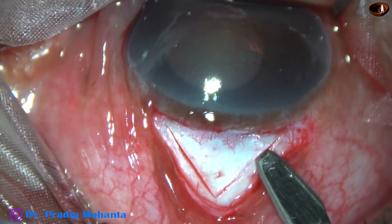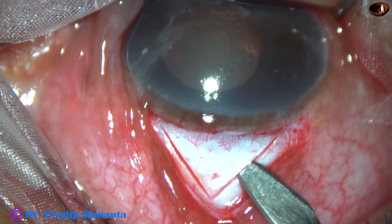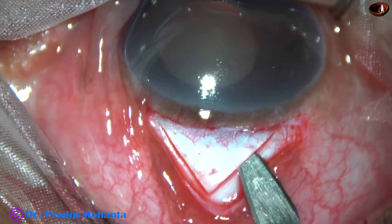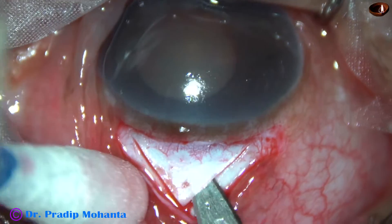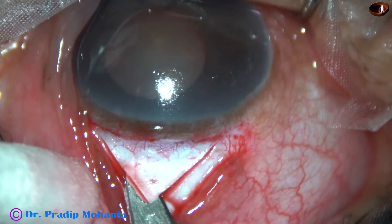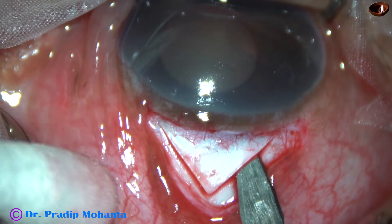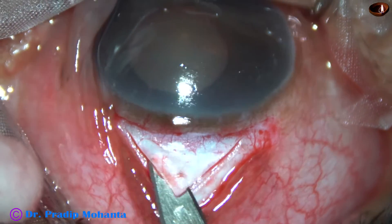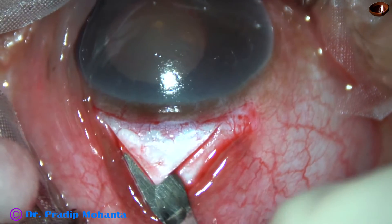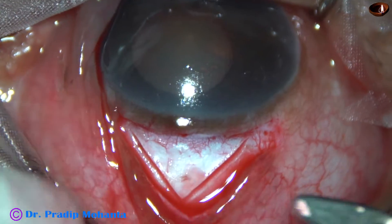Better is 50% depth. Now I have taken this crescent blade and at a particular plane I am going towards the limbus. If the bed is smooth, the filtration is good. If the bed is ragged, the filtration may be less. So I am trying to get a smooth surface underneath this scleral flap.